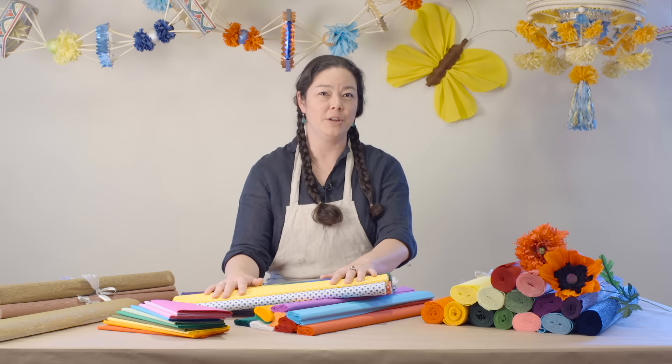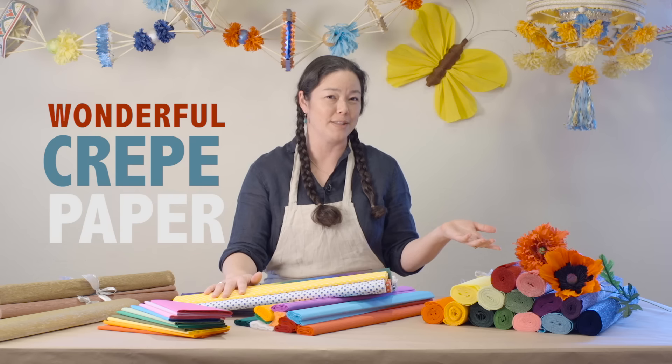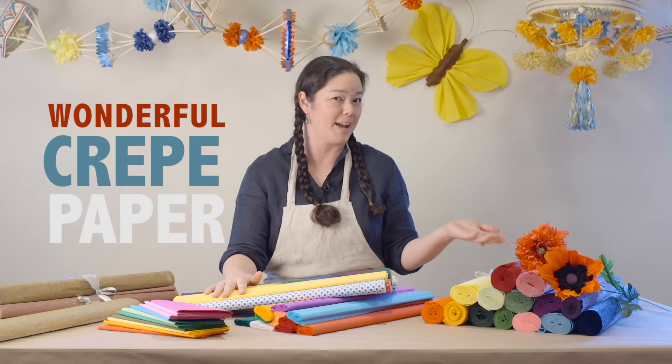In this video I'm going to give you a quick introduction to the wonderful selection of crepe papers that we have available for you here at Castle in the Air.